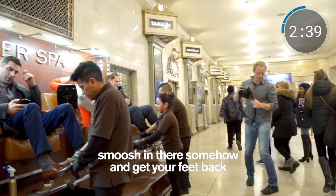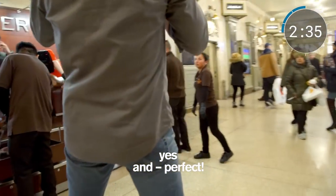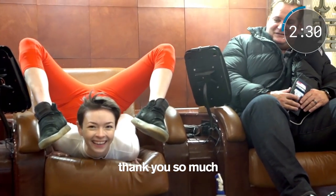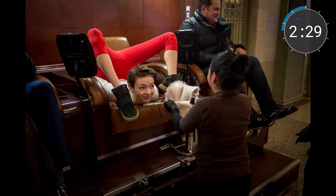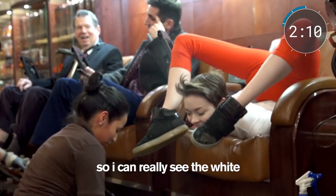Smoosh in there somehow and get your feet back. This is pretty incredible. And then you just shine her shoe. Can you do this so I can really see the white?